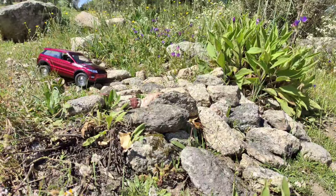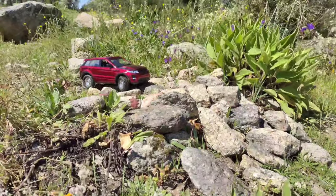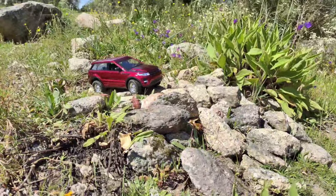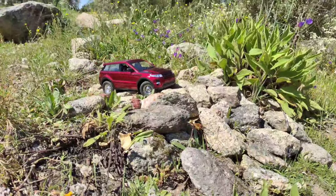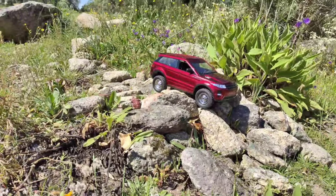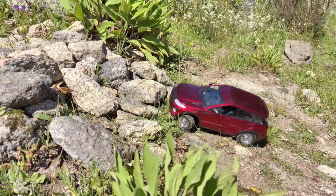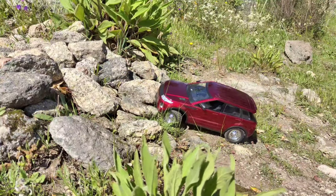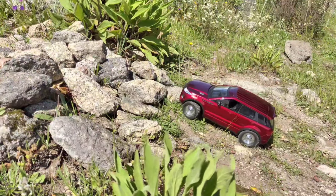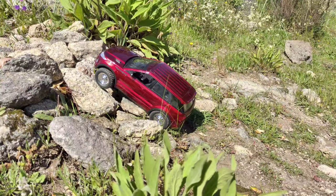Now let's see if we can do a little bit of rock crawling with this car. I know this car isn't made for rock crawling — it's more like a trail truck — but let's see what happens. The modulation isn't built for this, as you can see it's a bit jumpy. Let's see if we can get over this big pile of boulders. It did it, but this car isn't really a rock crawler. Let's do some trailing.